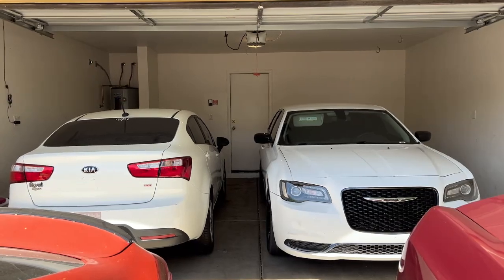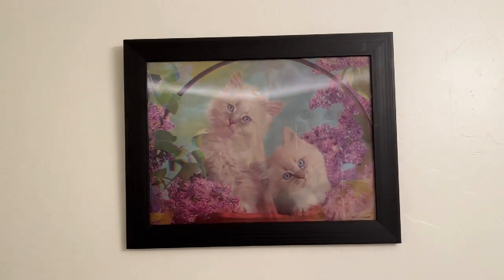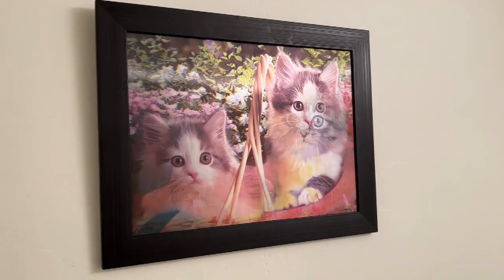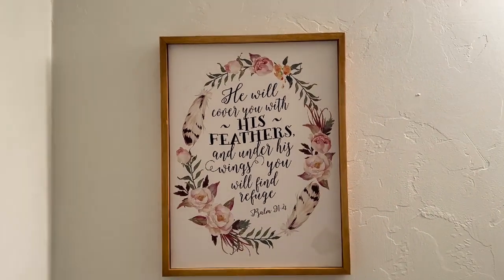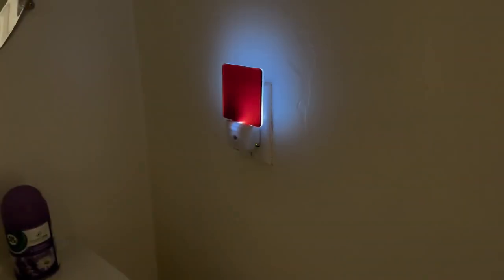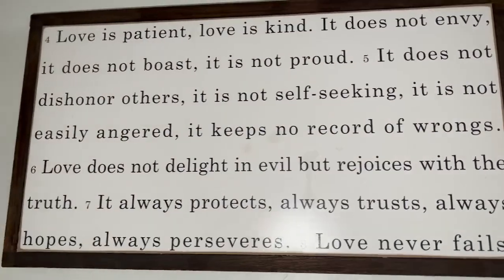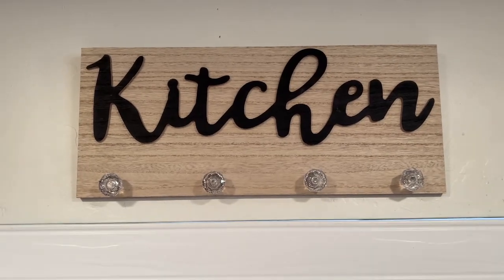As you can see, got a couple cars in the driveway. You always want to be covered when you're using the bathroom — actually you want to be covered all the time. Wisdom in the hallway. The kitchen — let's check out the kitchen, where we'll be getting it in.